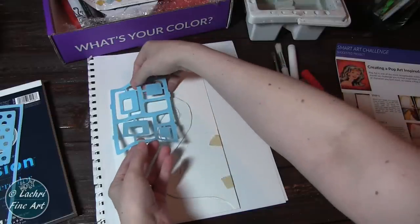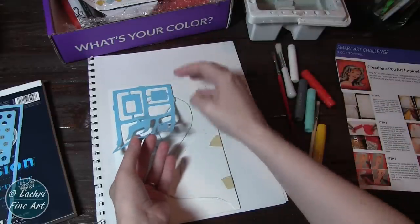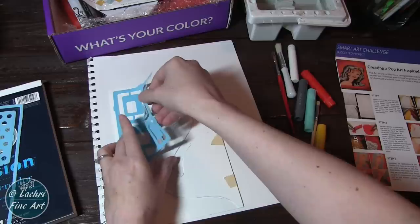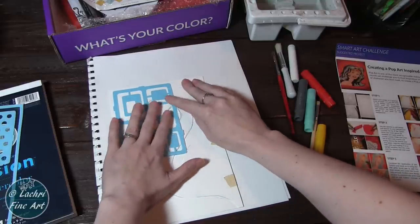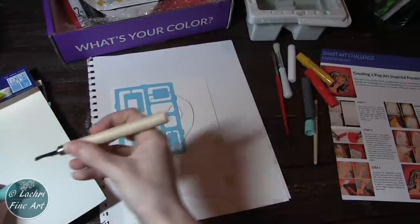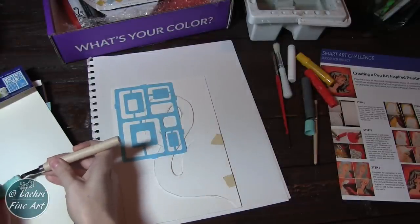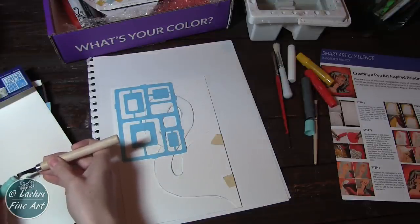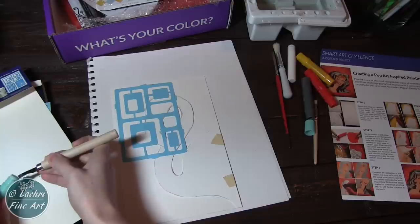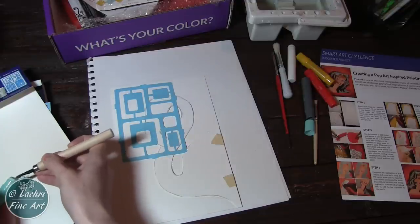I chose my stencil and positioned it onto the paper. I have to say, I was so excited about this project — I opened it the night before and literally lost sleep because I was so excited to make it the next day. I love using stencils for backgrounds. The colors that came in the set were just perfect — it's got that beautiful aqua color. I'm using a scraping tool from a past Smart Art Box to scrape off shavings of the Gelato color onto a separate piece of paper, then add water to those shavings to create the mixture I'll use for stenciling.